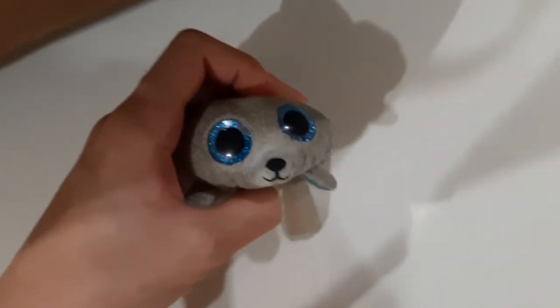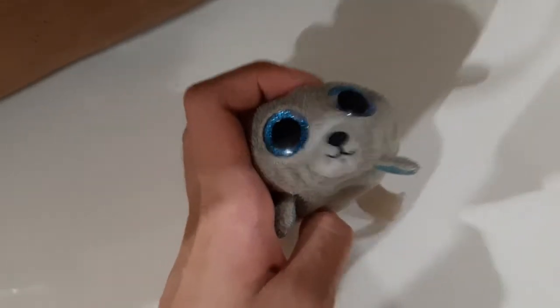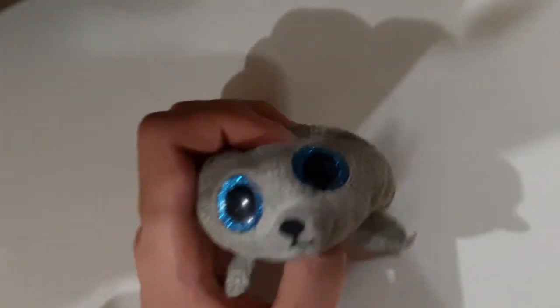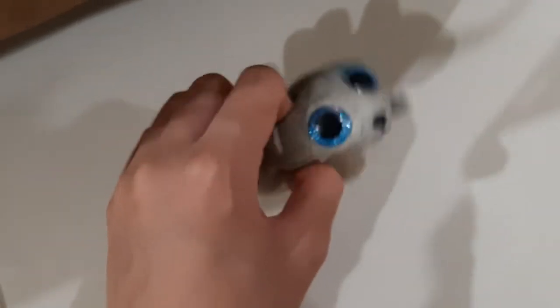Hey, Ahima here and welcome back to TYTube. From the food videos on TYTube, sometimes I put things in the TYTube kitchen and you might have seen the plates and stuff. I have a lot of duplicates and you might be wondering how I have so many duplicates.